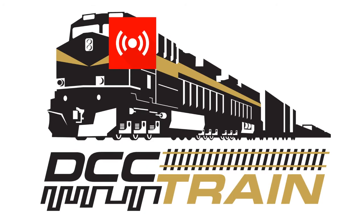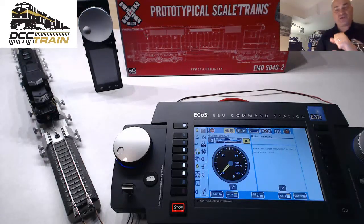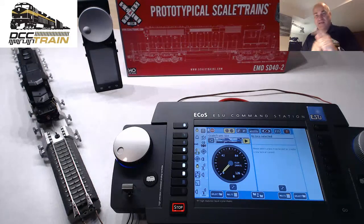Chaga Chaga Choo Choo! What's up guys, aka CrazyRussian with DCC Chain LLC, Model Chain Store in Cincinnati, Ohio. How are you?